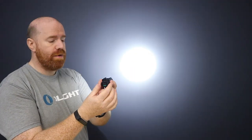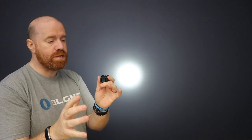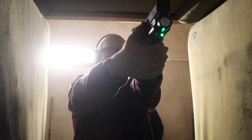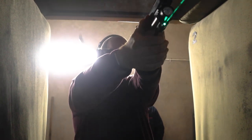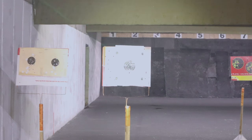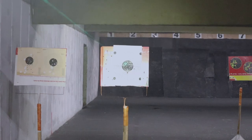It still has a strobe mode, and you also have high and low modes. High mode is 1300 lumens, and you can double press to drop down to low mode at 300 lumens. It's fully ambidextrous — double press to switch between high and low. Press both together and you get strobe, which is at 1350 lumens. That's definitely an upgrade from the PL2RL.